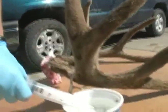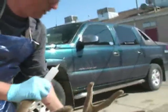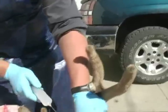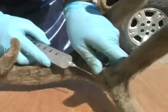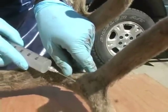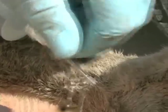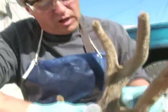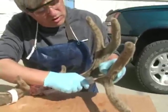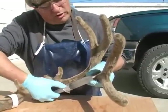I've got a hypodermic that I've sucked up some of the formaldehyde mixture. Now I'm going to search to find a good vein that I can inject it into. Everybody has seen the vein marks and channels after the velvet is removed — I'll see if I can inject one here. The antler is at a stage where it's very hard, so it may be dried up too much. I might not be able to get a good injection in, but I'll give it a try.